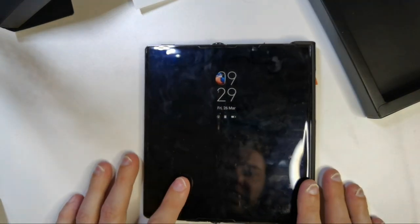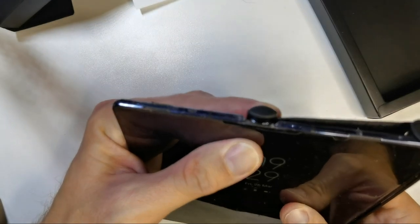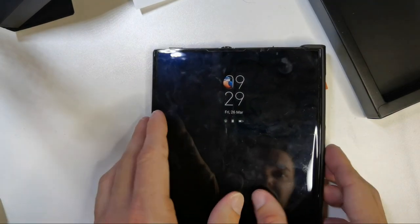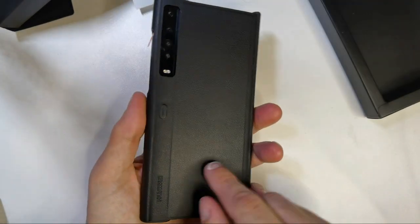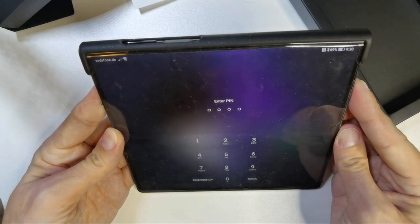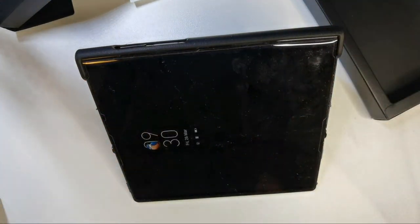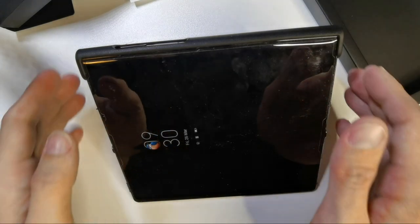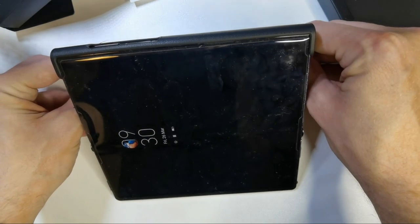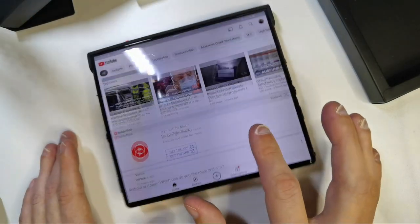This also makes the device lie flat on the table, which is a pretty interesting feature. What the Mate X2 case has that this one doesn't is a stand allowing you to prop it up vertically. It's possible here but it's too slippery — you have to find the right angle and it's not very stable, so you can't really rely on it.